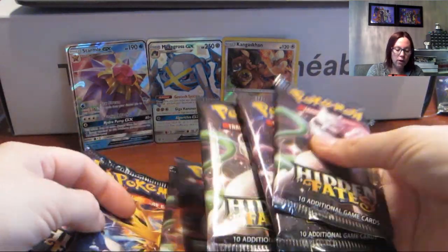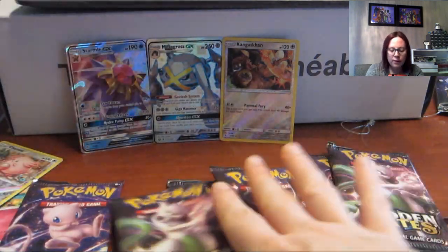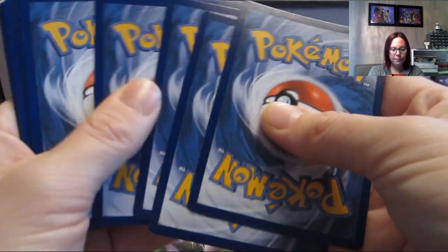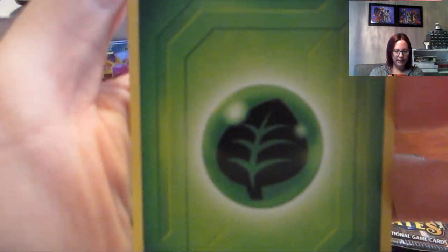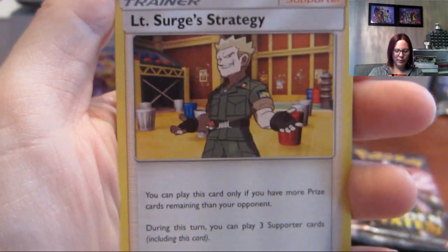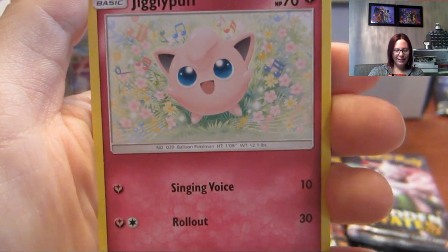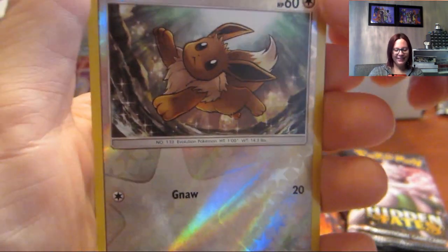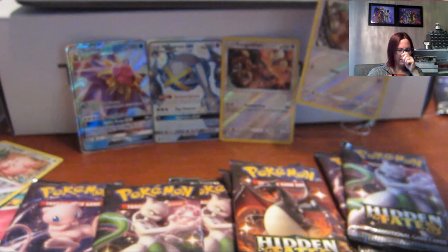Let's do all the birds since we started two with birds. Next pack: water type energy, Lieutenant Surge's Misused Determination, Geodude, Eevee, Jigglypuff, Koffing, Staryu, a Reverse Hollow Eevee, and Erica's Hospitality. The reverse Eevee is pretty cute.